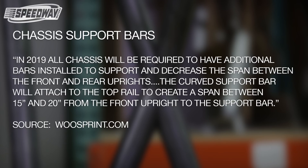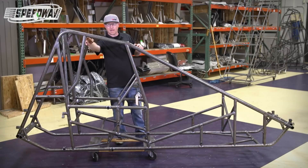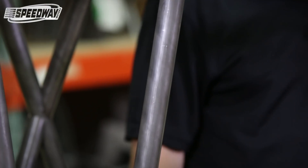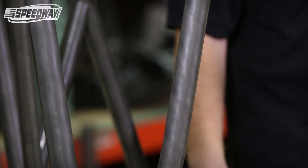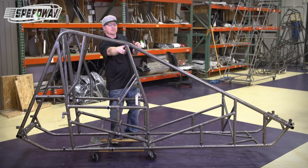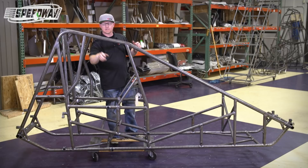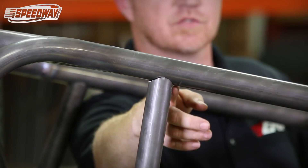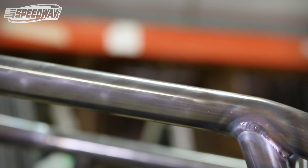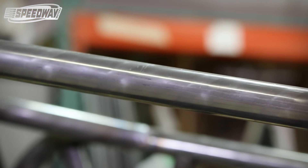To meet their rules, we've added this extra bar, and we sell these separately so you can just buy this bar and take it to your local weld shop or do it yourself. You put that bar in there, and the rule states it has to be between 15 and 20 inches from this point to back here — about 17 inches — right in the middle, to narrow up the span so this doesn't collapse as easily in a crash or hitting the wall.